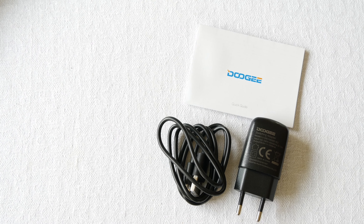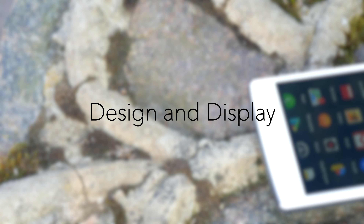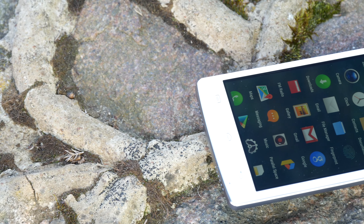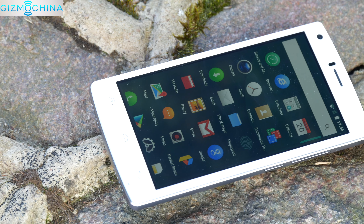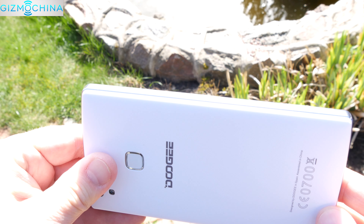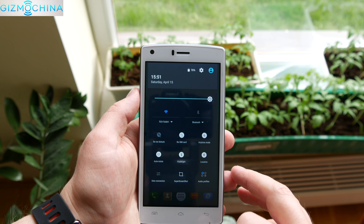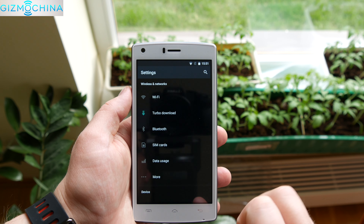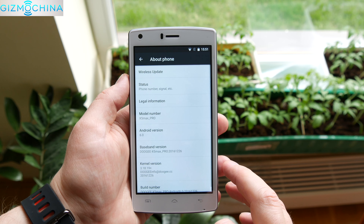The phone ships with all the usual stuff, no extras included. As far as design, you can't expect much from a cheap device. The Doogie phone is made entirely of plastic which makes it look kind of cheap but the overall build quality is great. We have a plastic trim along with tactile buttons on the side. Since the device has only a 5-inch 720p display, the phone is compact and it is comfortable to hold in the hand.